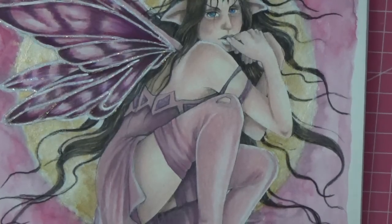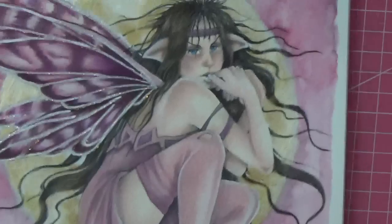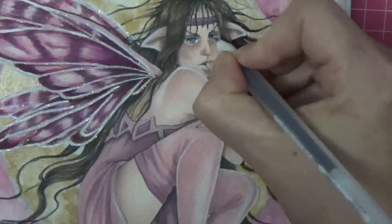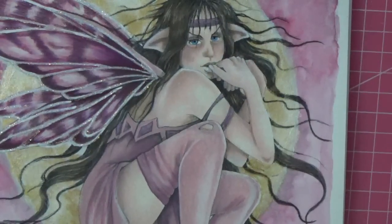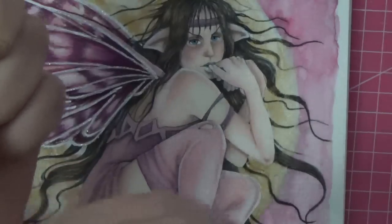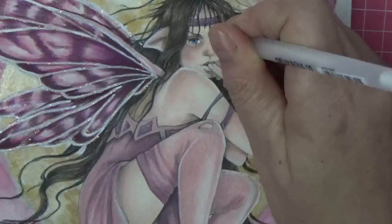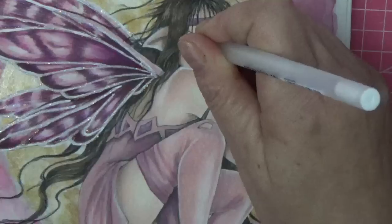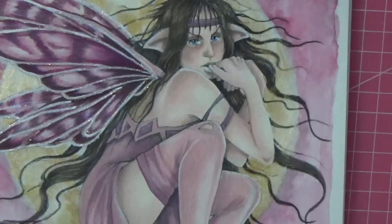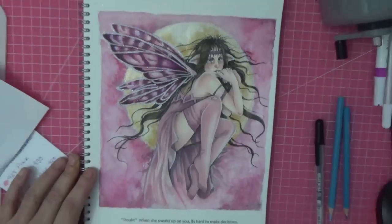Going back in with a black gel pen — just a normal Jelly Roll black — to go back over our pupils where I colored over them. Then we'll want white gel pen if it's working — I'll just put the highlights back in. There she is, folks! I'm thrilled with her. I think she's beautiful. I really hope you can see all that shimmer from the moon and the stickles — she's just so beautiful.